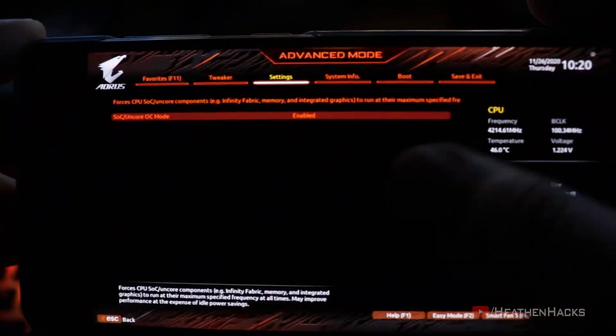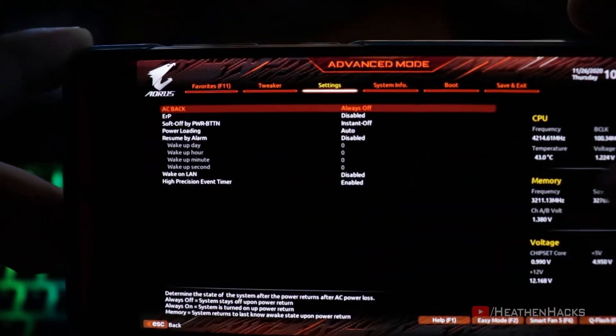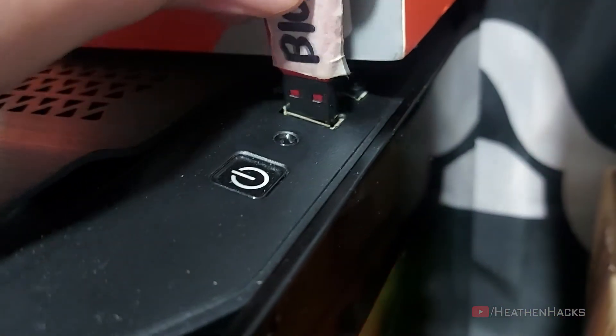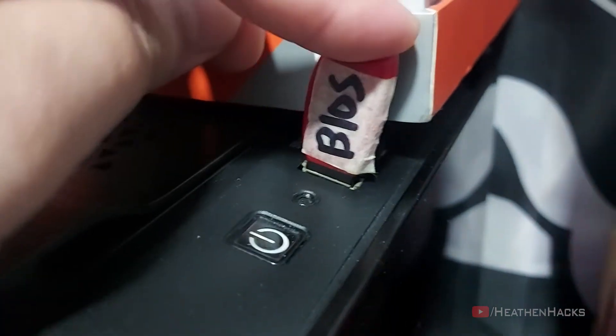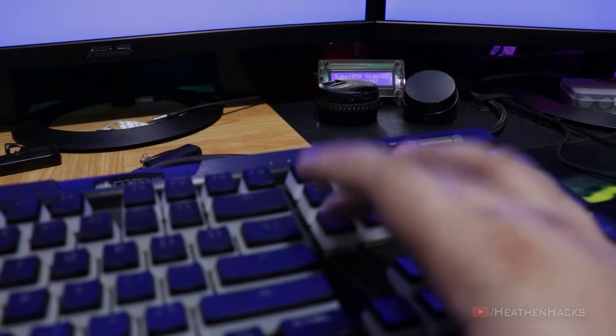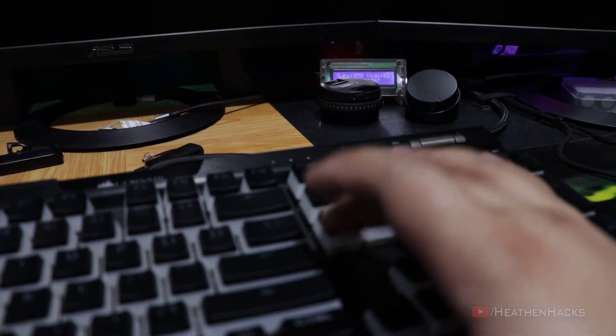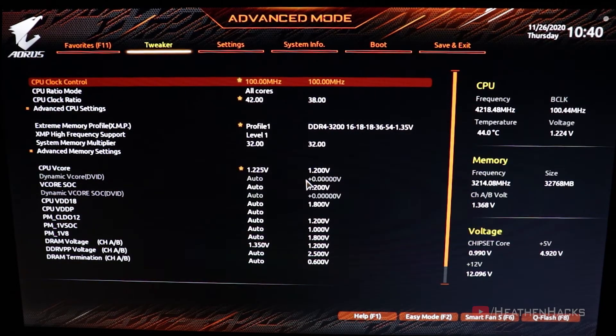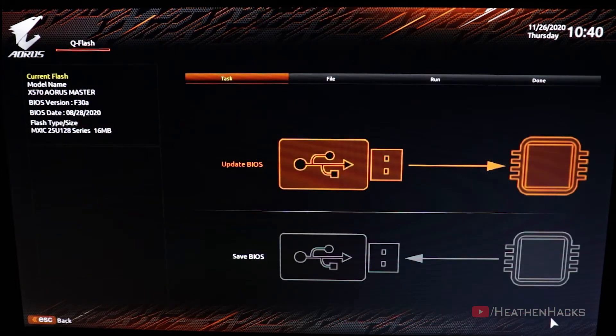So now that we're done taking screenshots and have transferred them to our phone, we can finally proceed on updating the BIOS. Just gotta plug it in like that. Reboot the computer and then press the delete key repeatedly. Alright, now that we're inside the BIOS, click on F8 or Q-Flash.